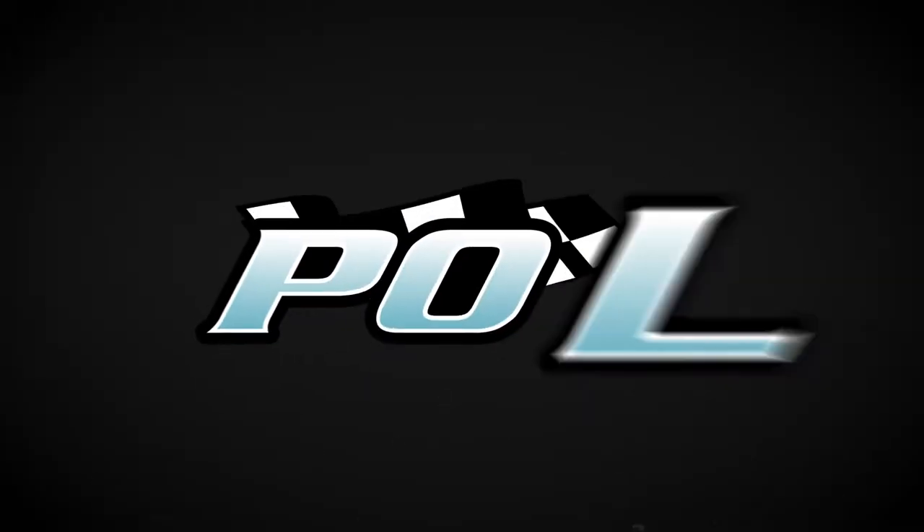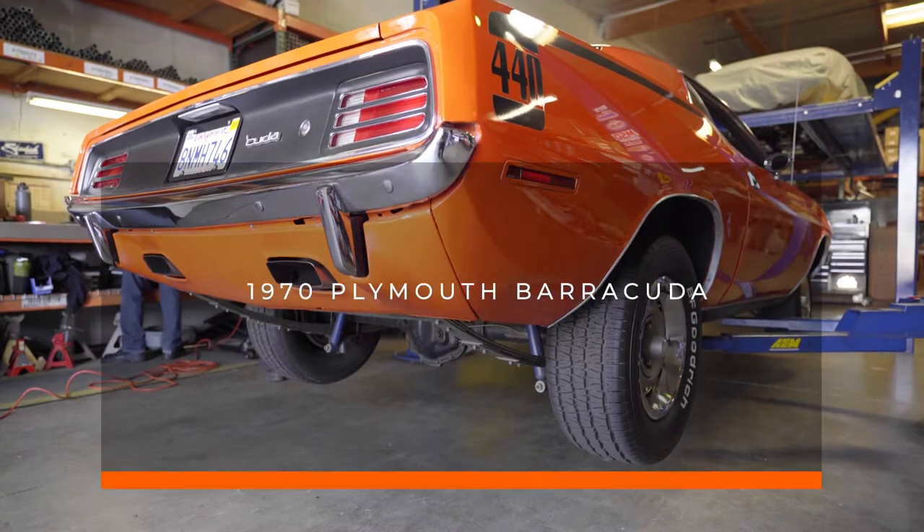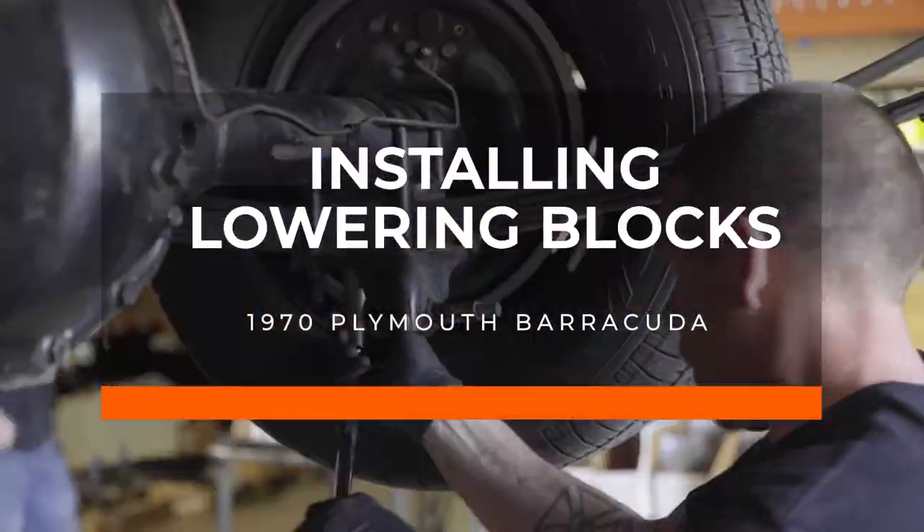Thank you for shopping with POL at performanceonline.com. Today we'll show you step-by-step how to install 1-inch lowering blocks on a 1970 Plymouth Barracuda.